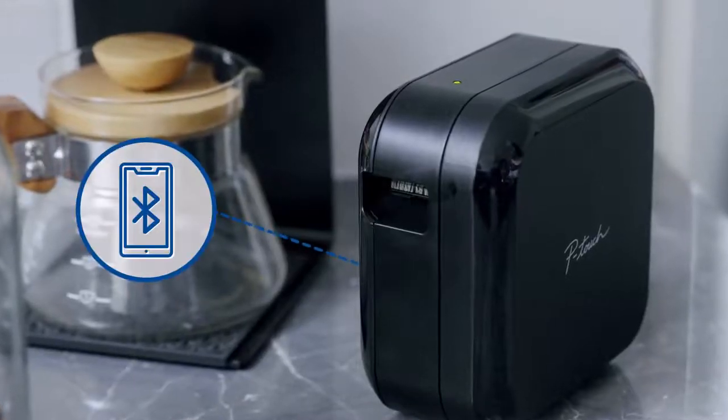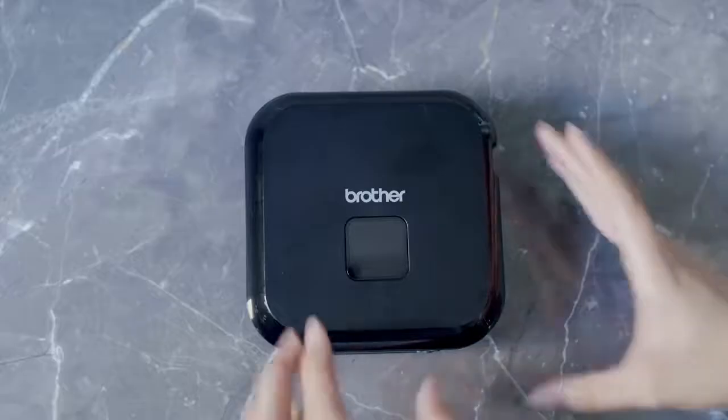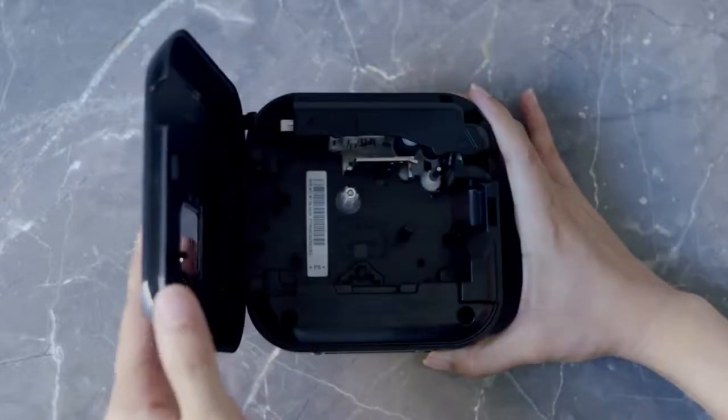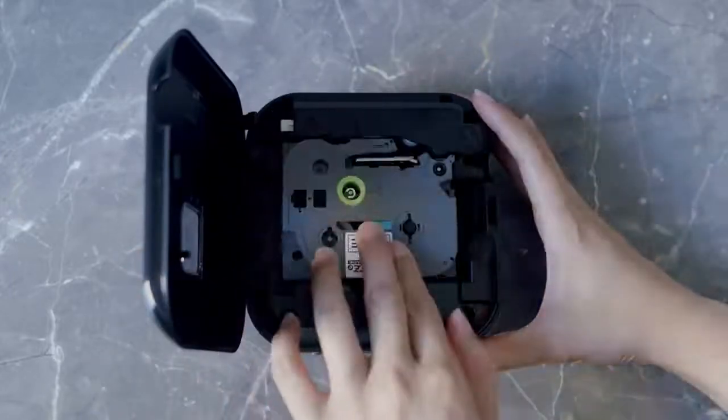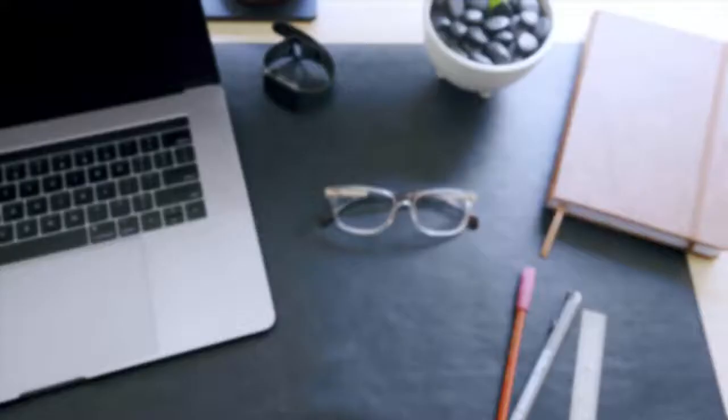Connecting your P-Touch Cube to your mobile device is quick and easy with one-touch Bluetooth pairing. Once connected, simply insert your Brother TZE tape and the app will detect the tape size automatically, so you can start creating labels with minimal configuration. You can also select from a large range of templates provided.